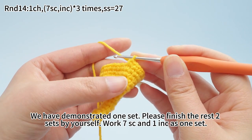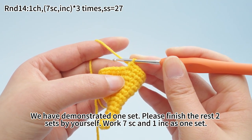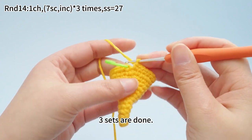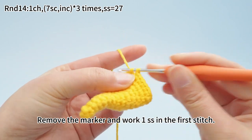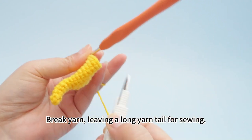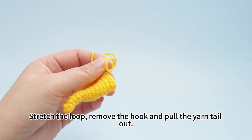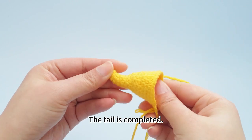We have demonstrated one set here. Please finish the rest two sets by yourself. Work seven single crochets and one increase as one set. Three sets are done. Remove the marker and work one slip stitch in the first stitch. Break yarn, leaving a long yarn tail for sewing. Stretch the loop, remove the hook, and pull the yarn tail out. The tail is completed.